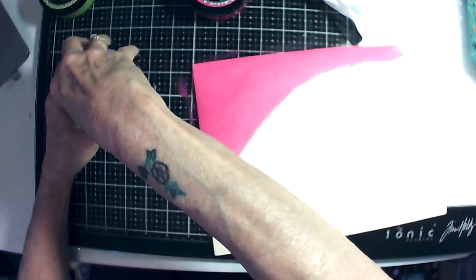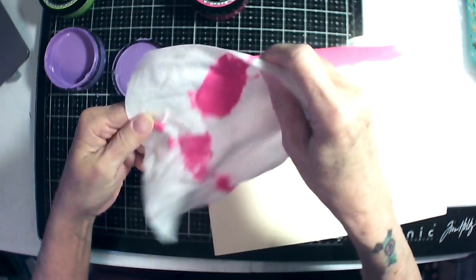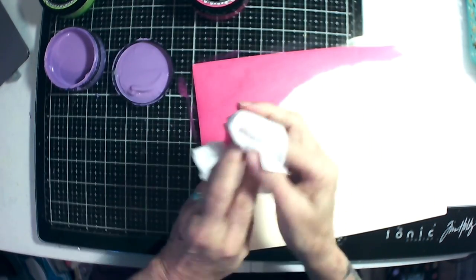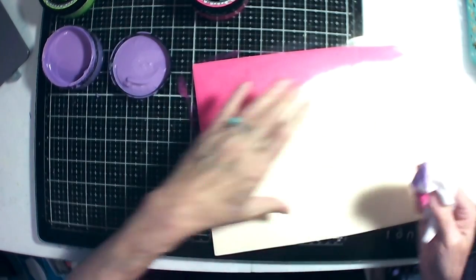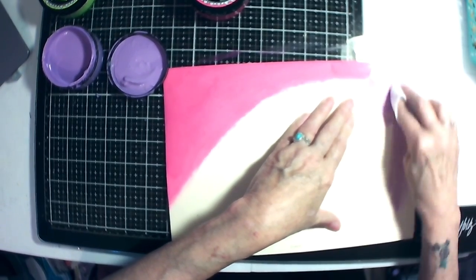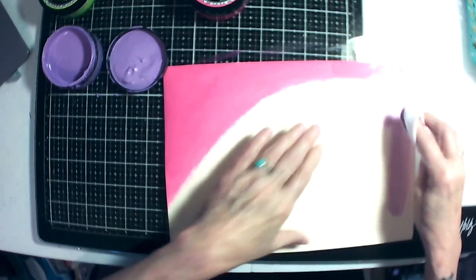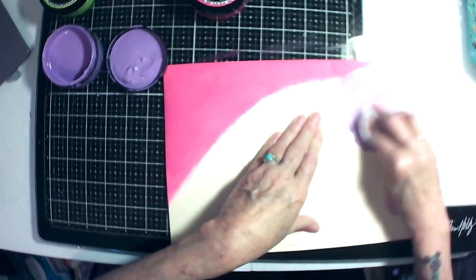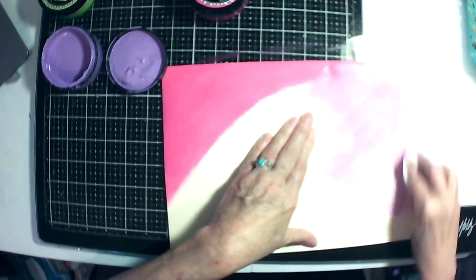Hopefully this is still creamy — which it is. Finding a new spot on my baby wipe, getting the purple, doing some lilac here, blending that in with the pink a little bit.